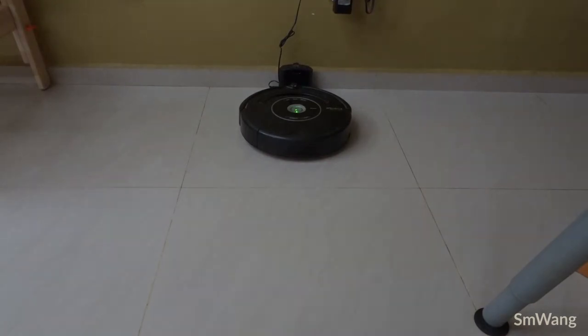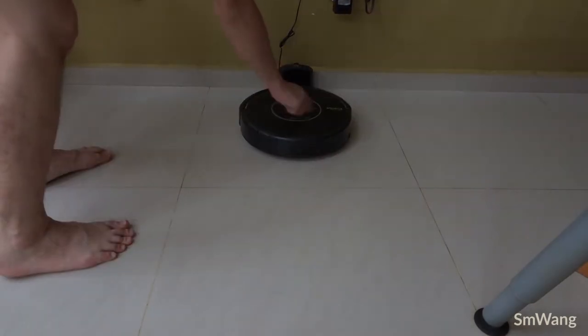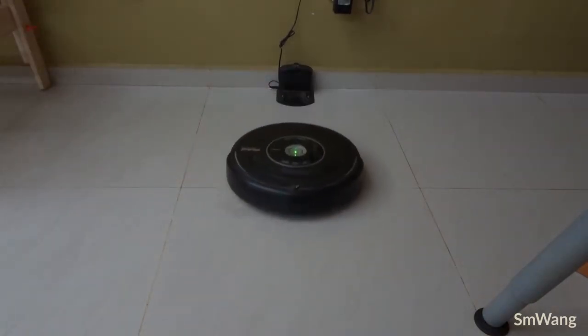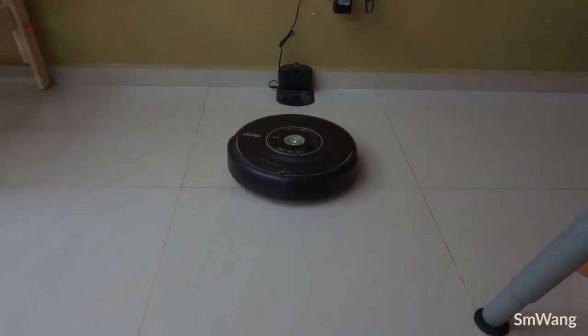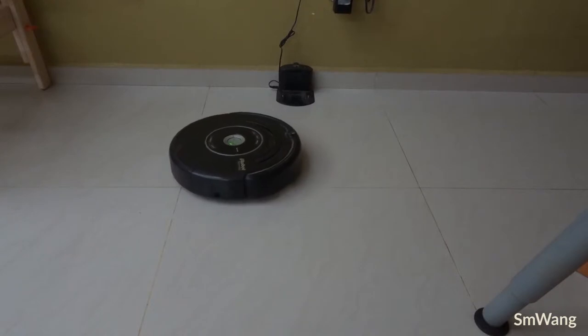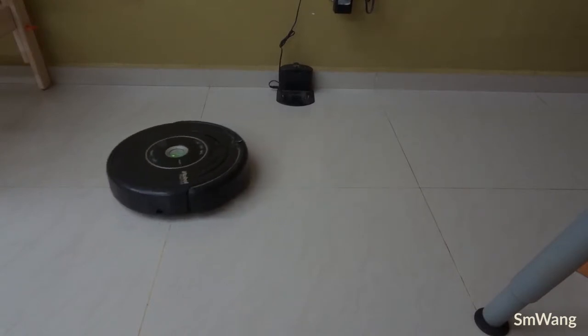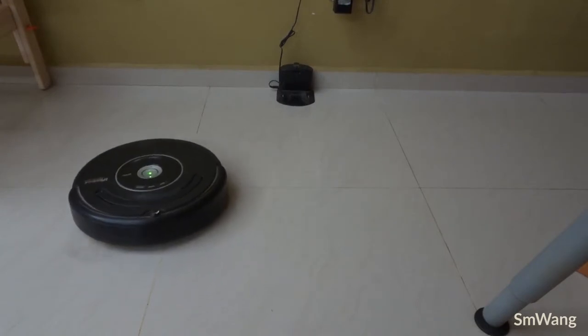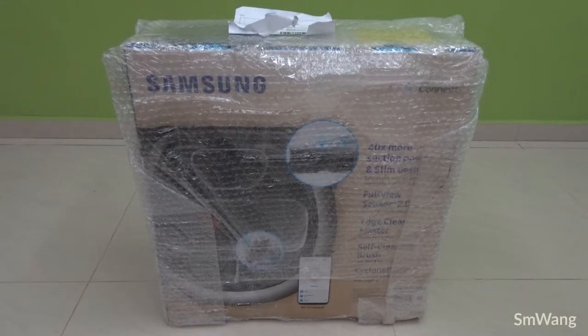This is the problem — sometimes it won't even start. And when it turns, sometimes it's good and sometimes it's bad. Today you can see it's doing the moonwalk again. This is why I'm upgrading to a newer one, and I'll try to repair the old one and continue using it.